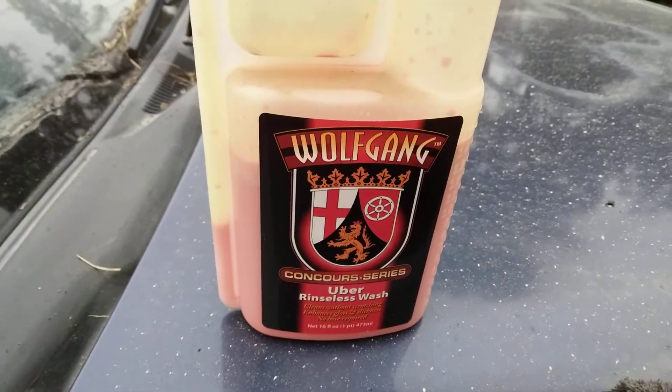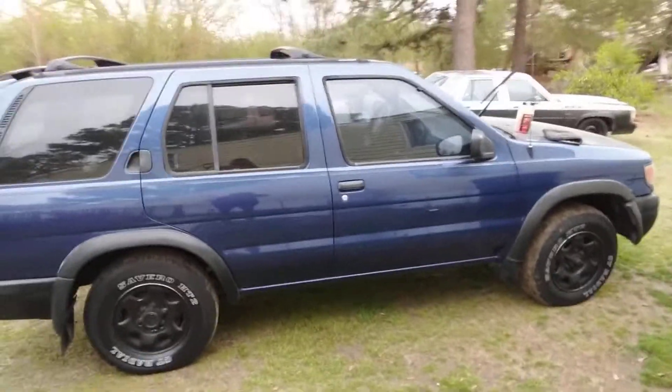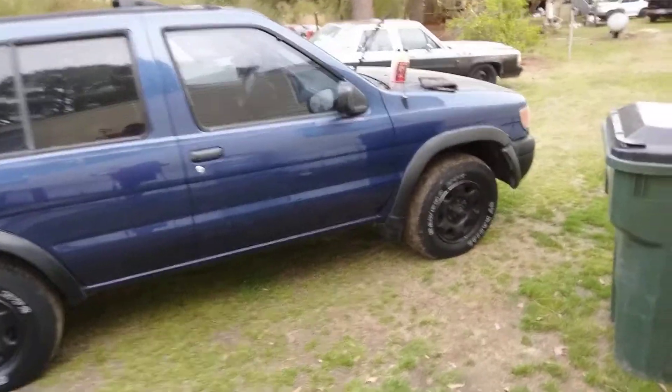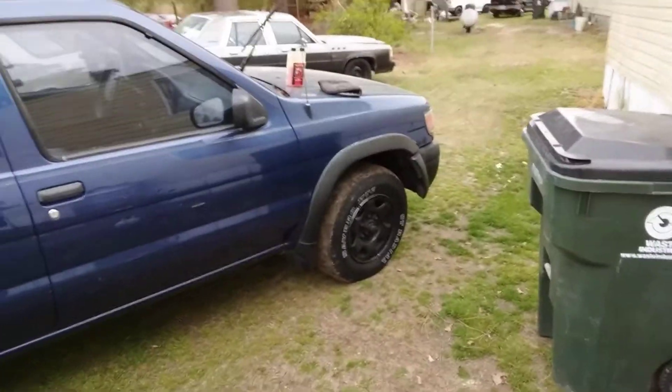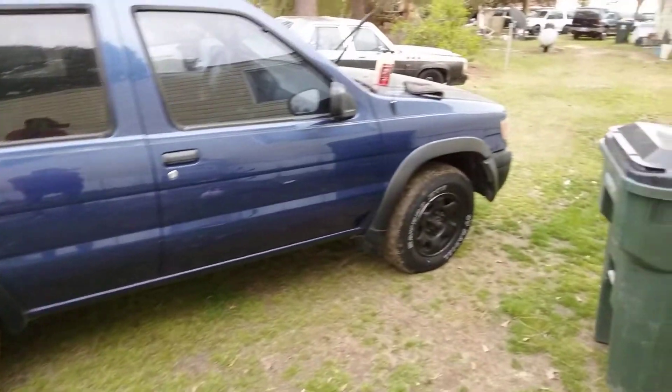I moved the Pathfinder — that Hellcat Red Eye jumped, nearly broke my neck. You can see where it spun over there. It's got so much power, man. Trucks had way more power than I knew — like a track hook. The guy did some work to the pipe today, gave it like five to ten more horses. Anyway, let's go ahead with the Uber Rinseless Wash.